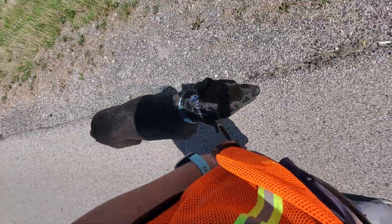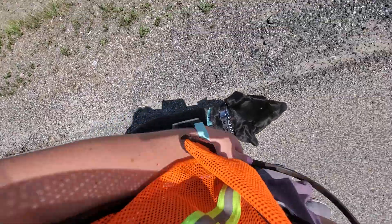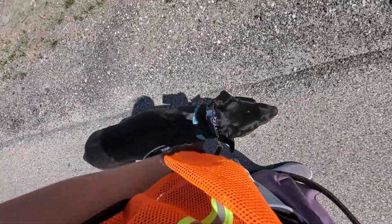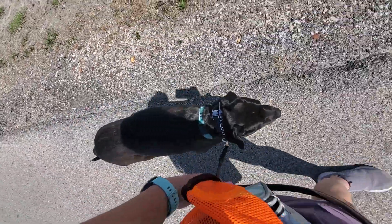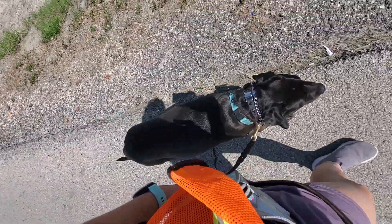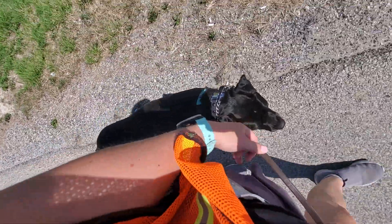Good job. We've got a lot of cars passing by and she is doing great. Good heel. Whenever we see a crazy distraction — for example, like a dog distraction — and we know that's going to get her excited, we're going to stop and have her sit. That way we can put her in a calm headspace while that distraction goes by.